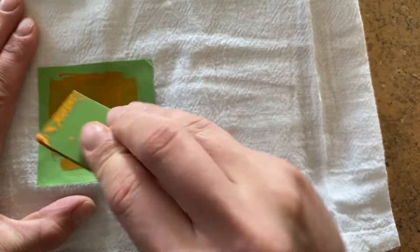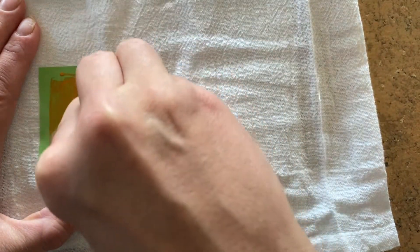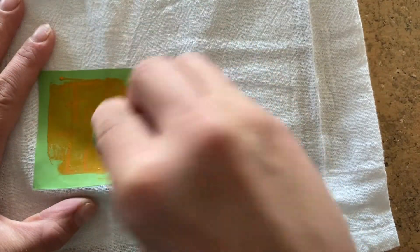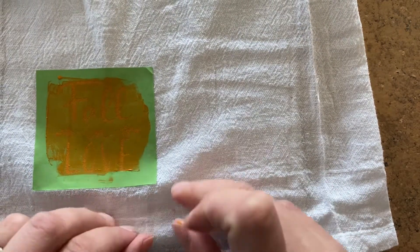I like to apply with the angled end of my squeegee but use the flat end for scraping it off, like so. Swipe off my fingers and now we'll peel and reveal.